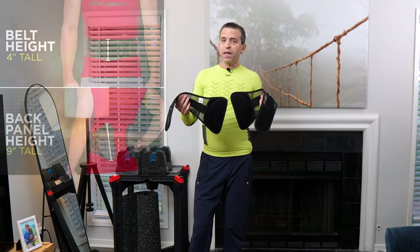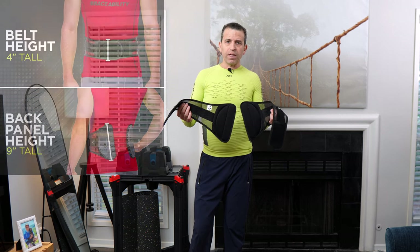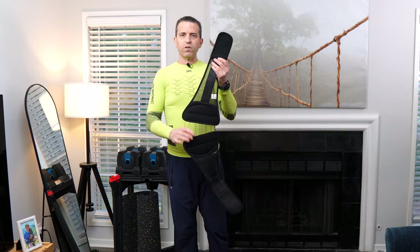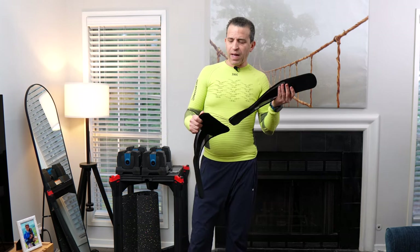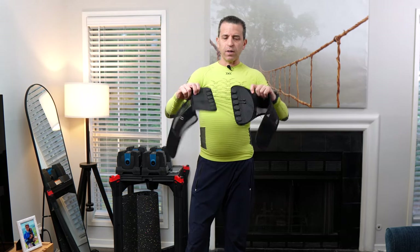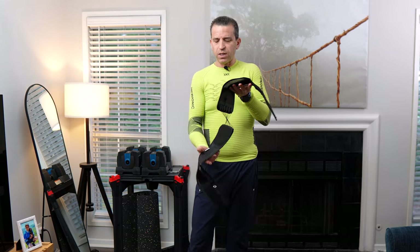Sizing-wise, I am about 170–175 pounds, about 6 feet, and I ended up going with a medium — the small was too small for me. This is, first of all, a very lightweight back brace, and you're going to have good support on this part of the back brace.